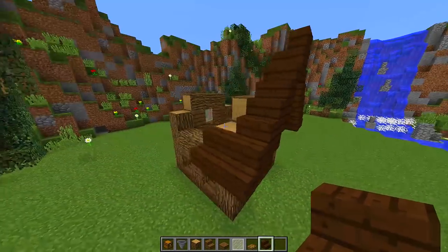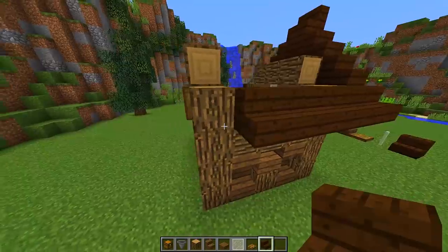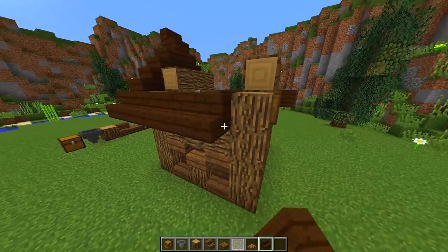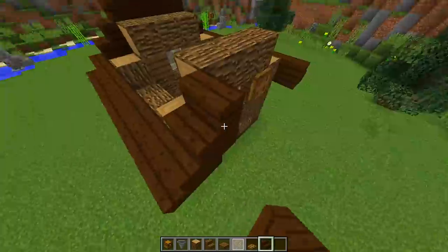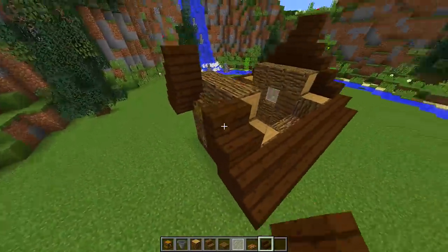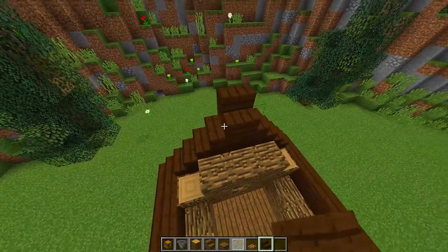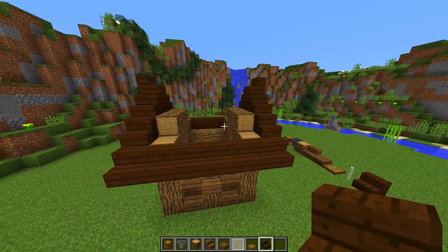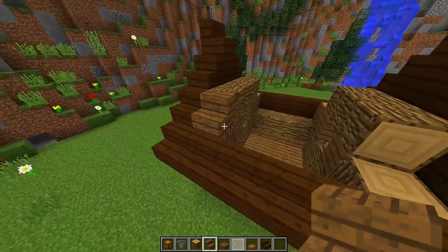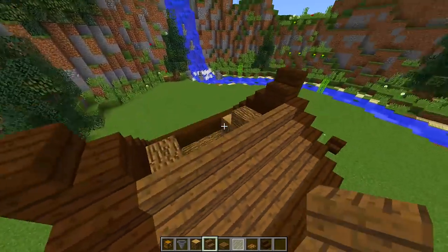Now do this on the other side of the chicken coop as well. Bring the dark oak all the way to the back on each side, then repeat the same pattern — upside down stair, regular stair, upside down stair, regular stair — until they meet in the middle. When they meet, place an upside down stair and then a regular stair. So as you can see we have the shape of our roof. Now fill up the roof with spruce stairs — just connect all the stairs together and you'll have a really nice and simple roof.